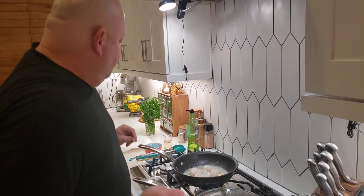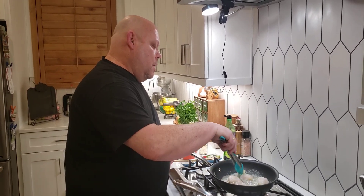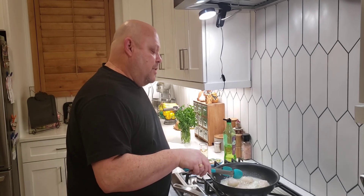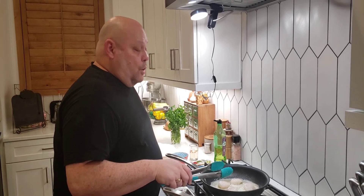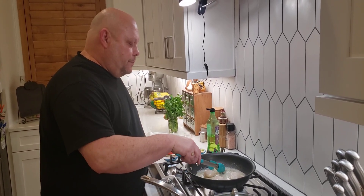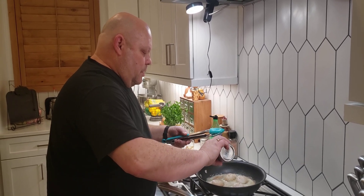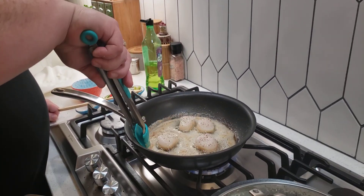I'm going to double-check the risotto — still nice and creamy. While the scallops are cooking: I got my first COVID shot the other day — Pfizer — and so did my wife and my mom, so we're hoping to get back to normal soon. I'm also a travel agent and my travel business has been picking up, which is great since everyone's been stuck at home. Peeking at the scallops — almost done. Going to add a little bit of black pepper.